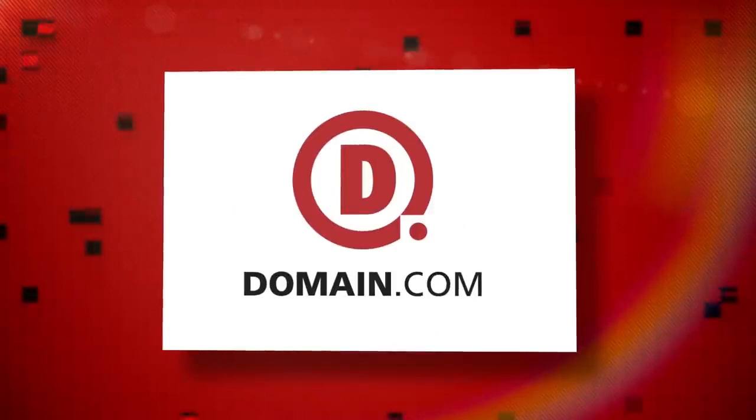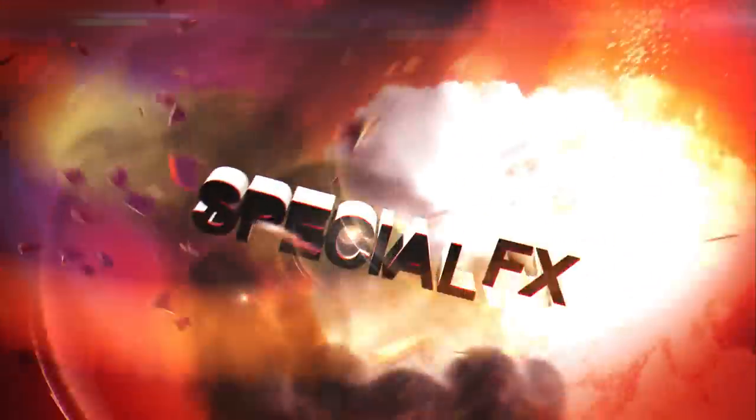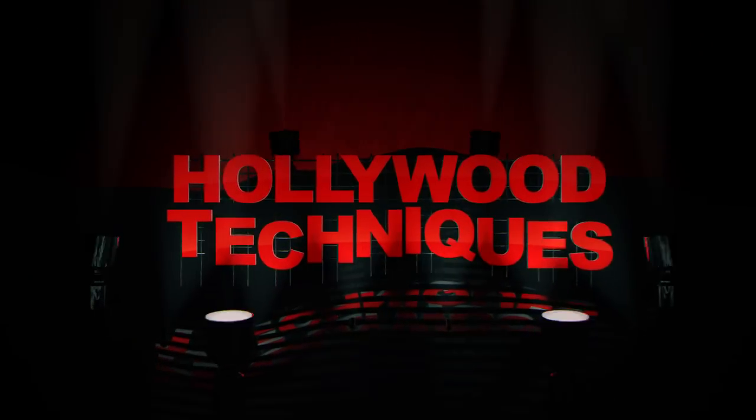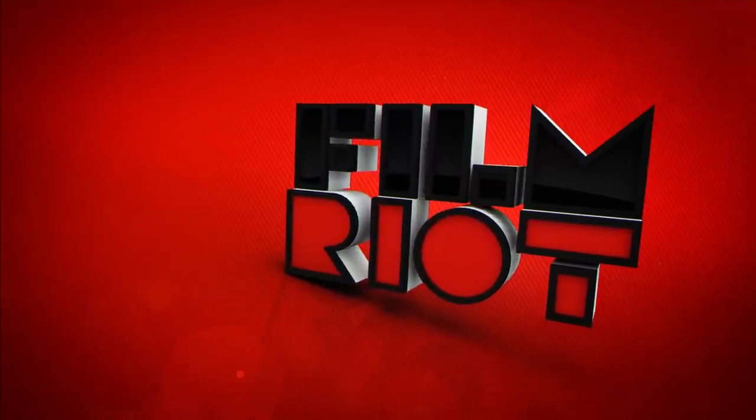This episode of Film and Riot is brought to you by Domain.com. Today on Film and Riot we've got more light stuff and tripods. Welcome to Film and Riot.